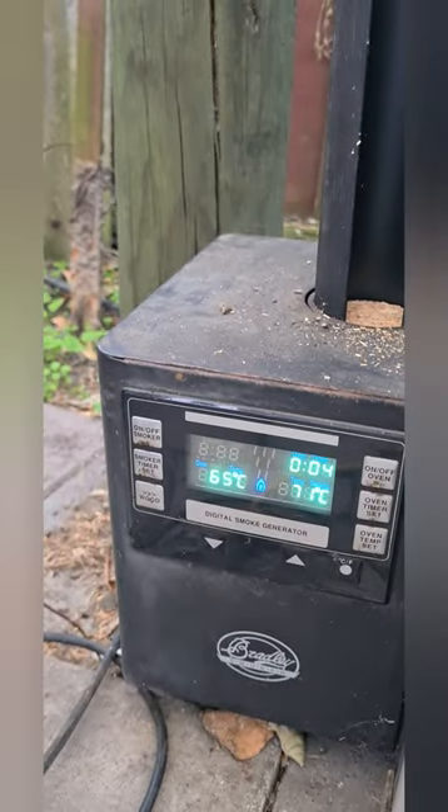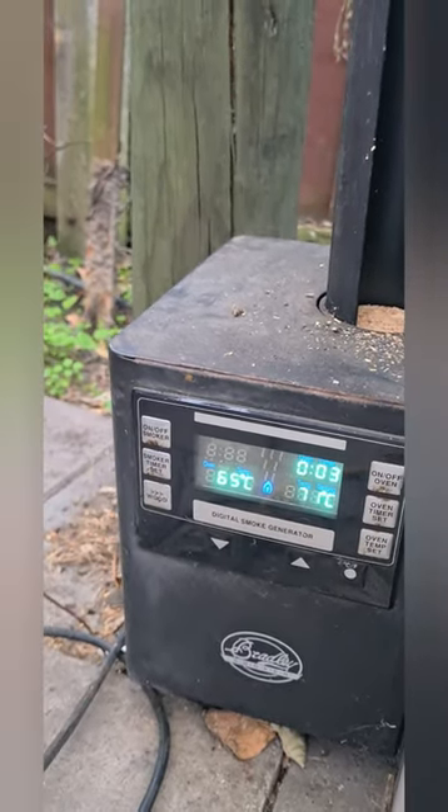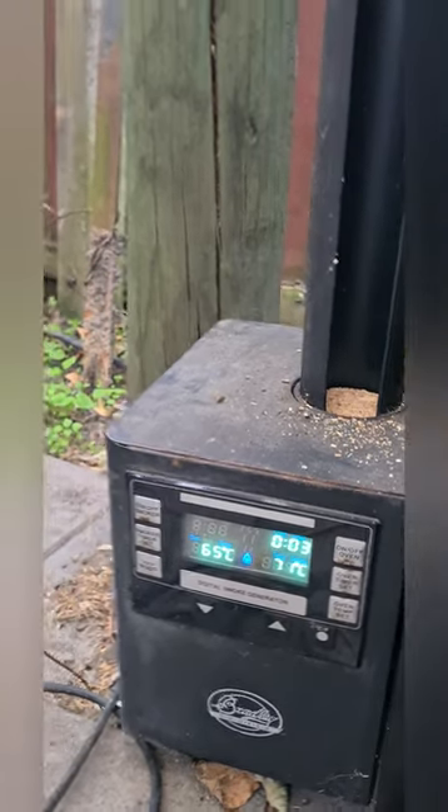So it's 65 degrees. Three minutes to go but I think I'll call it quits.